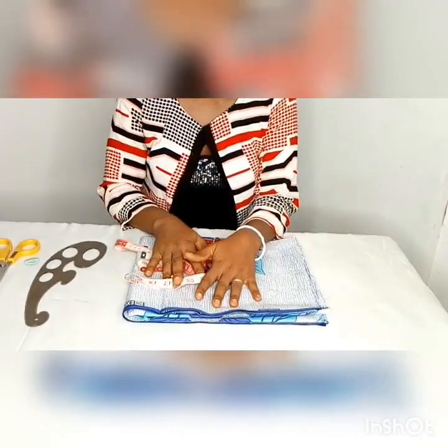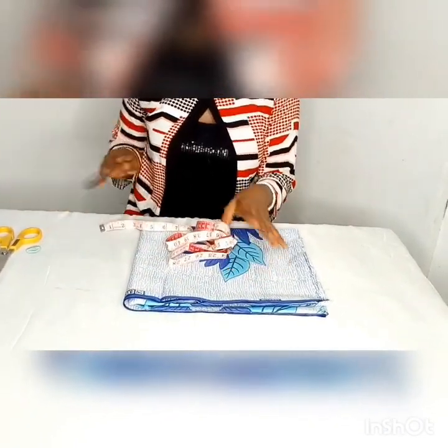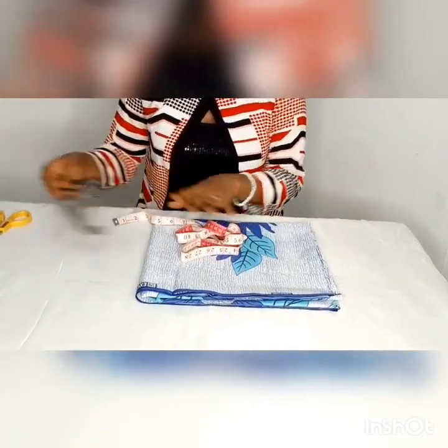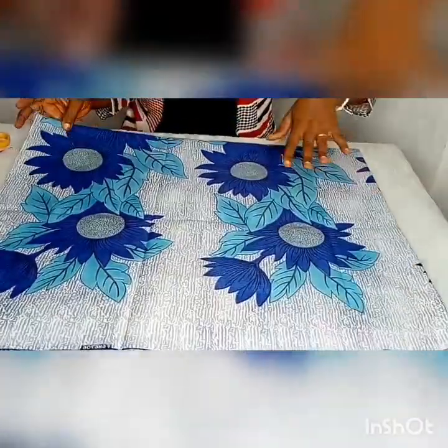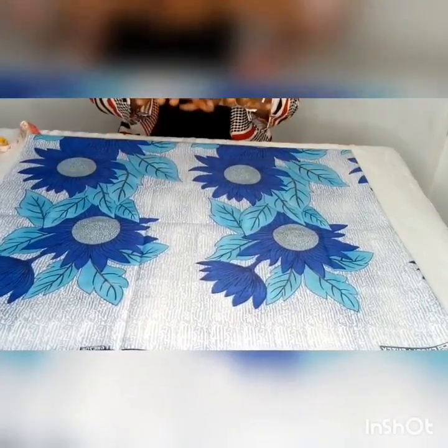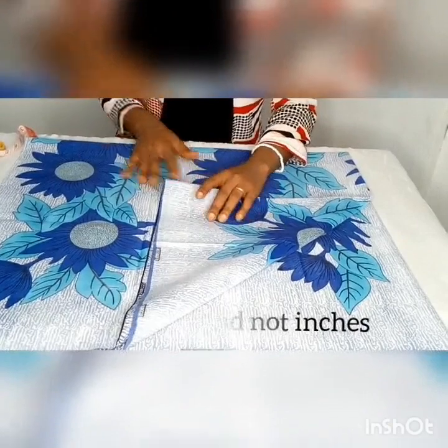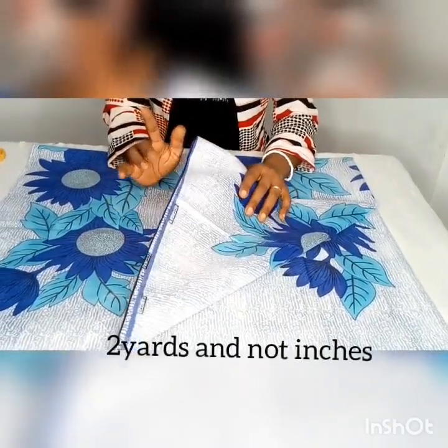In making this top, these are the items you will be needing: your measuring tape, the measurements, fabric, chalk, and scissors. If you are small to medium size, you will need at least one and a half yards of fabric. In this tutorial I'm using Ankara fabric, but if you are large to extra large, at least two yards.